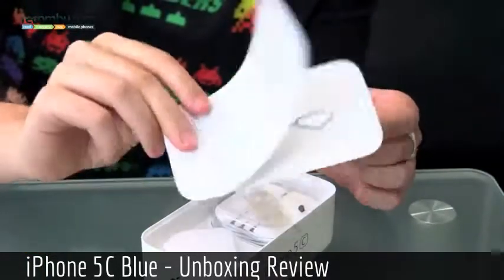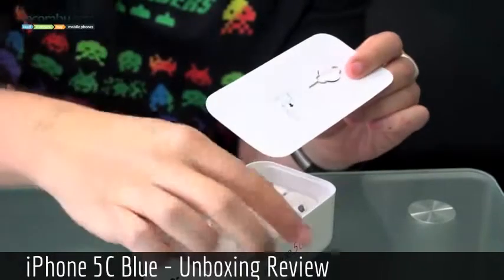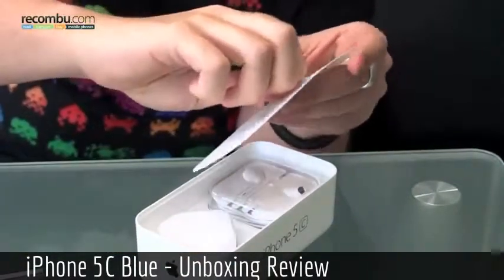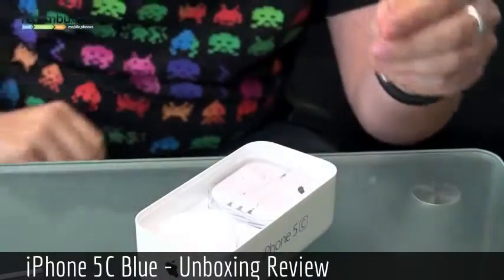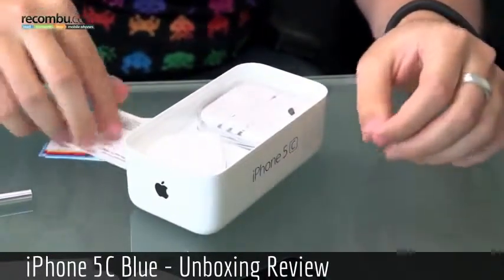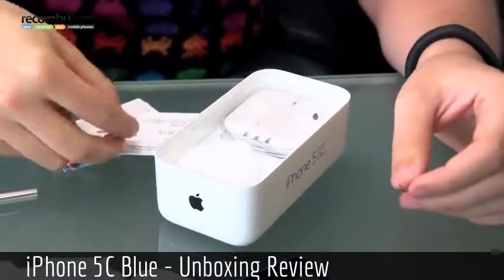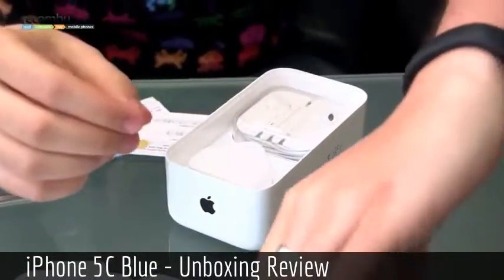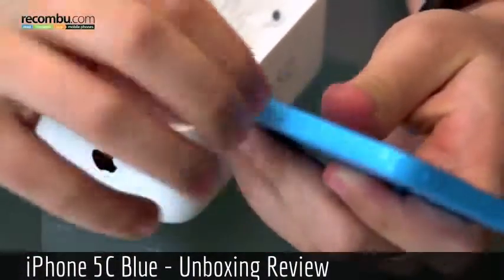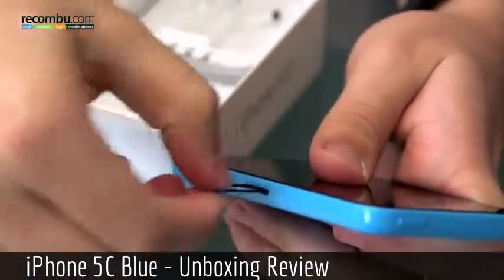Just very intro stuff and some additional info, and then we have the SIM tray removal tool — a little key on the side there. The iPhone is now saying hola, so if I just take this out we have a nano SIM over here which will just pop out. It takes a nano SIM just like the iPhone 5 and the 5S, and on the right-hand side is a little area so you just put the pin in there, push, and then the tray comes out.